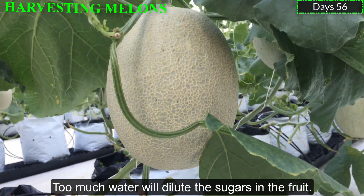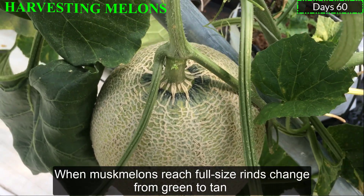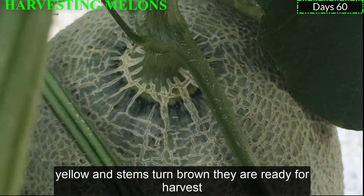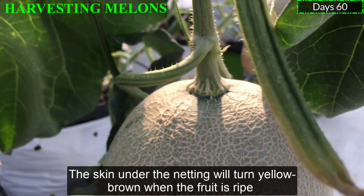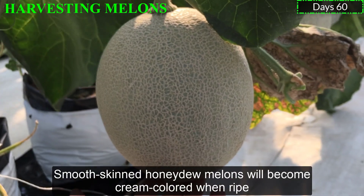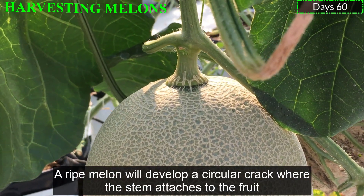Too much water will dilute the sugar in the fruit. When most melons are full-sized, the rind changes from green to tan or yellow, and stems turn brown — they are ready for harvest. The skin under the netting will turn yellow-brown when the fruit is ripe, and the netting will become more pronounced. Smooth-skinned honeydew melons will become a creamy color when ripe. A ripe melon will develop a circular crack where the stem attaches to the fruit.